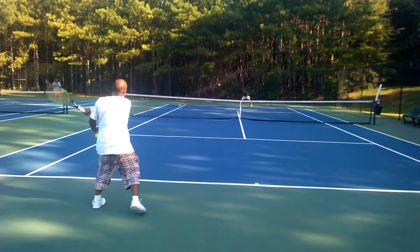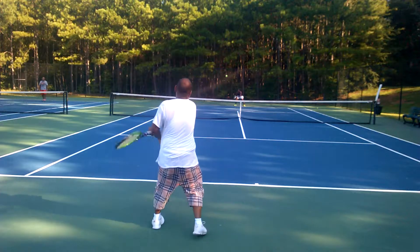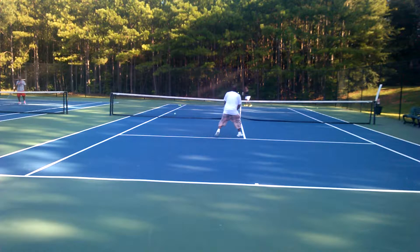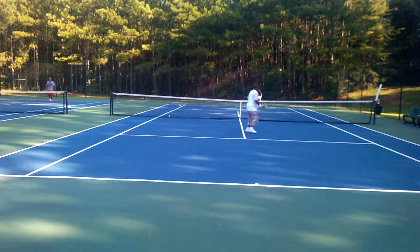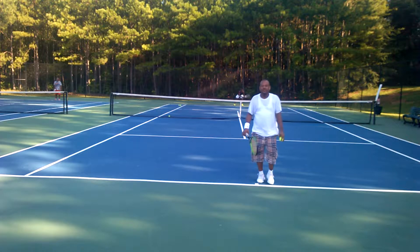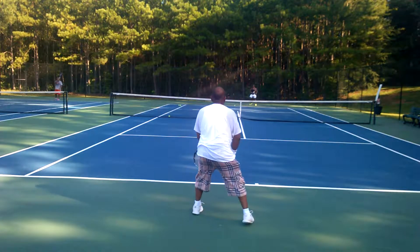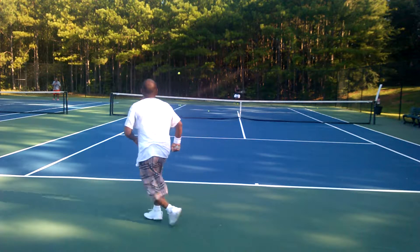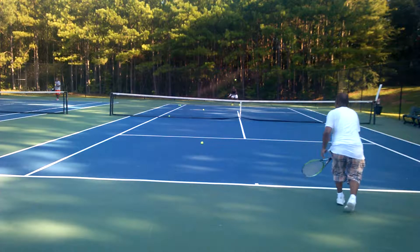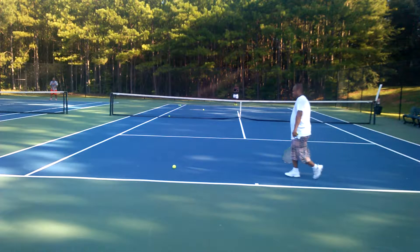Good shot, Sue. You first have got to learn how to hit it in this direction before you get to trying to kill it. Let it bounce. Going through it. I got one. It's your positioning, it's going through it. You almost took the racket with me, Jeff. There you go.